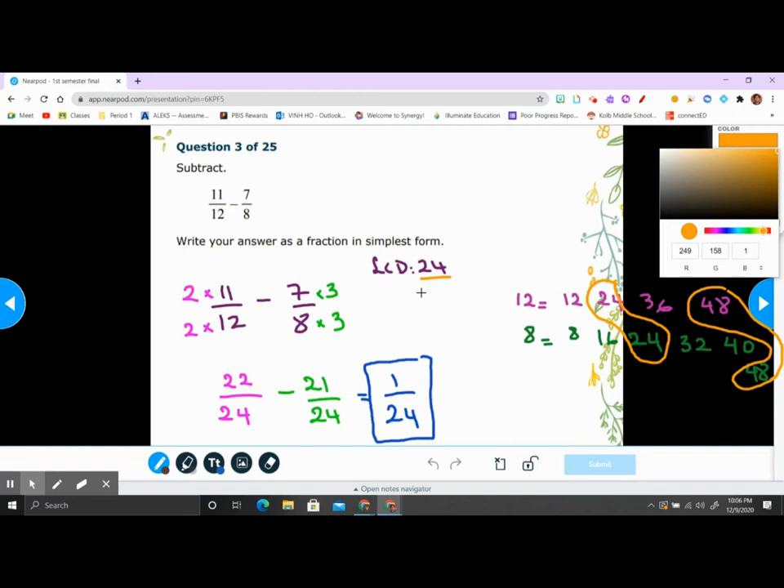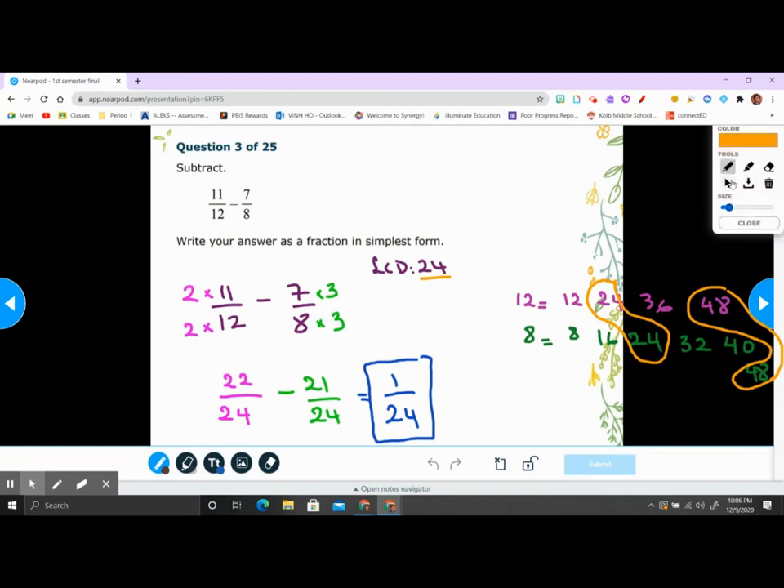If you understand this part you can skip ahead. If you think I explained too fast, pause the video and listen again or write it down and think about it. When you study you have plenty of time. Your final won't happen until Tuesday for period one and Wednesday for period two and six.